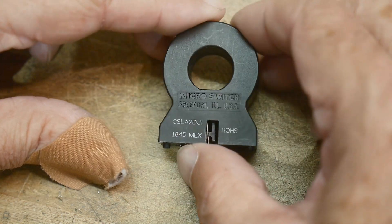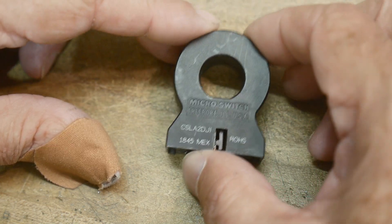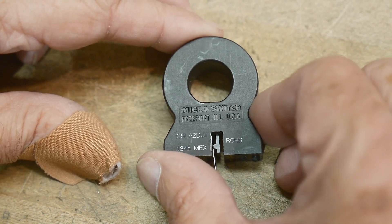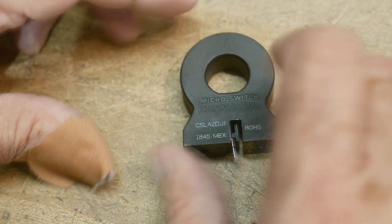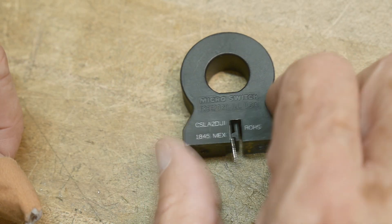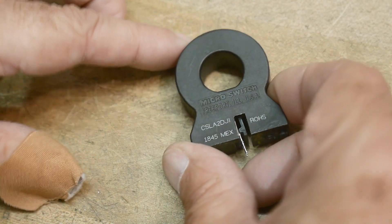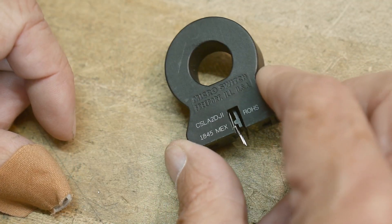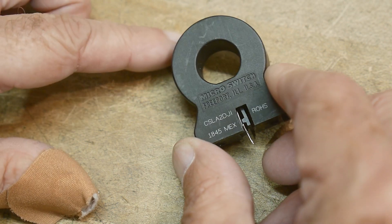Made in Mexico in 2018, by Microswitch, Freeport, Illinois. Microswitch, I believe, is part of Honeywell — and this part is now part of Honeywell sensing and control. That's what it is.